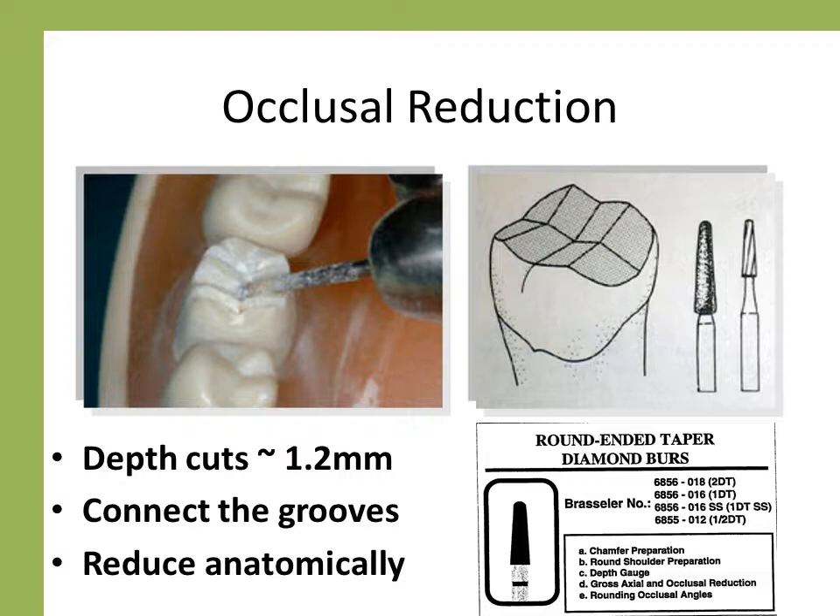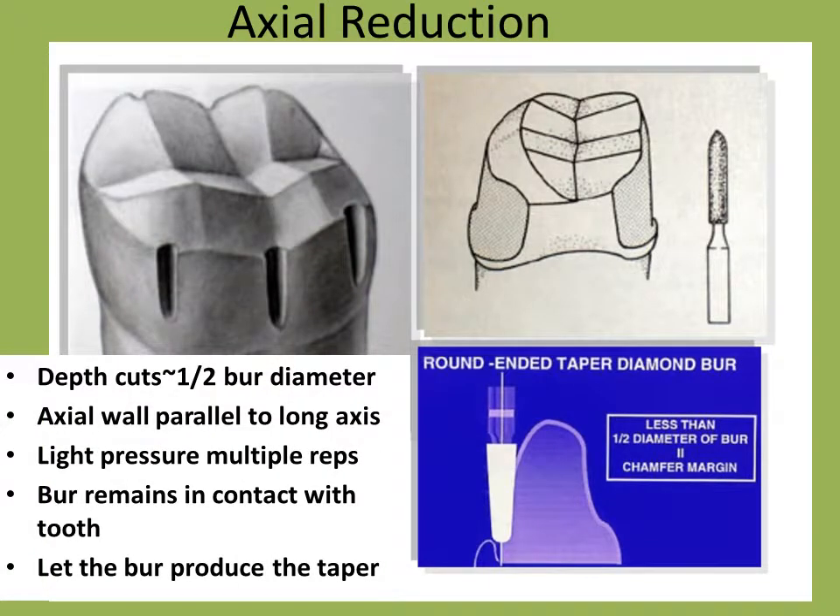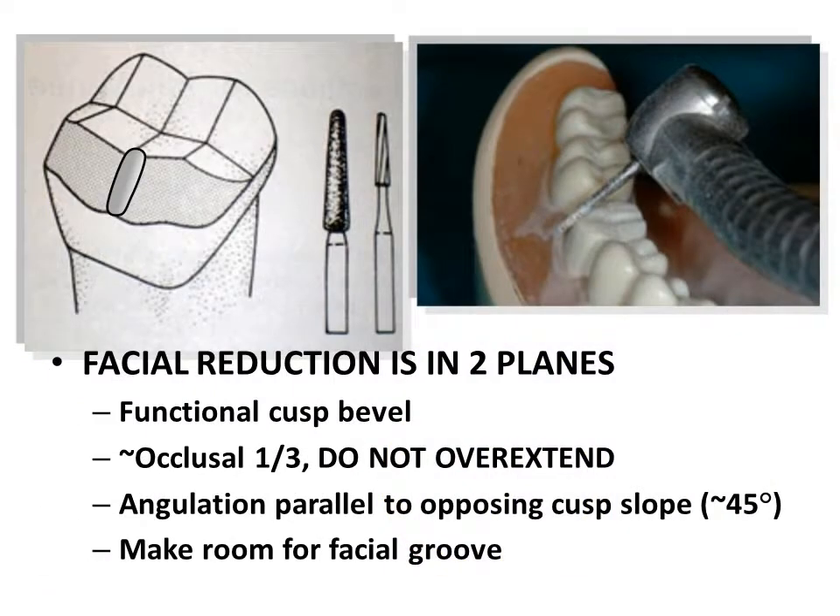Assuming retention and resistance form are adequate, slightly more reduction on the order of a half millimeter is not discouraged. After occlusal reduction, axial depth grooves are placed in the cervical two-thirds of the tooth and are about one-half the width of the 6856 burr. Keeping the burr in contact with the tooth and parallel to the long axis, connect the depth grooves. Light pressure and multiple sweeping movements of the burr will produce a smooth uniform surface of correct taper. The preparation is gently lowered to the desired location of the finish line. The chamfer should be less than one-half the diameter of the tip of the burr to prevent lipping. After reduction of the cervical two-thirds of the axial surface, the functional cusp bevel is placed. The burr is held parallel to the opposing cusps at about a 45-degree angle. Reduction should include space for the buccal groove and is sufficient to allow room for the restoration in all excursions.